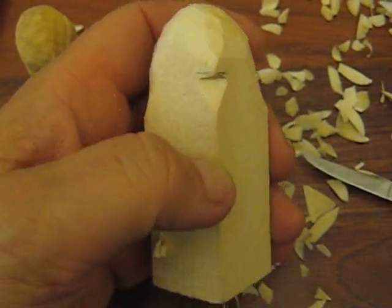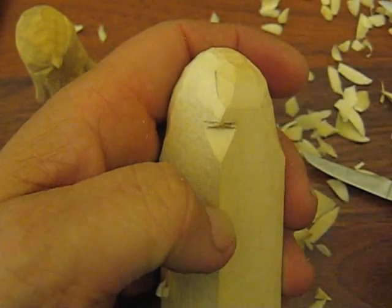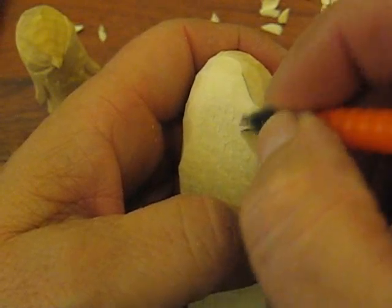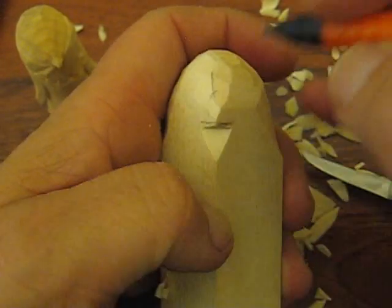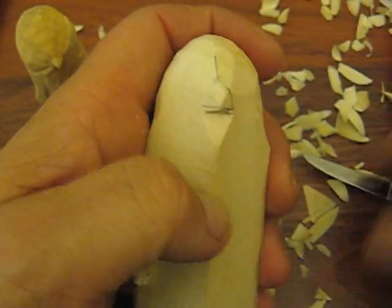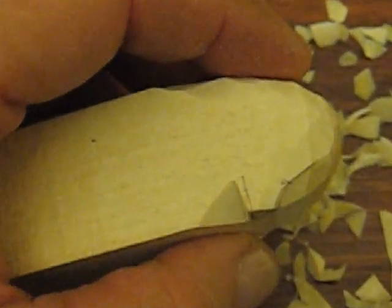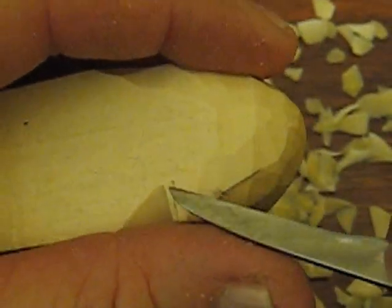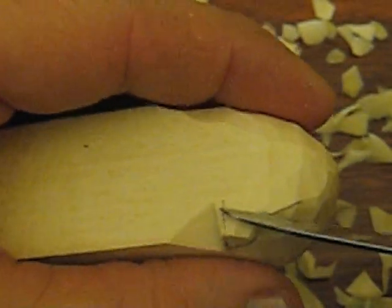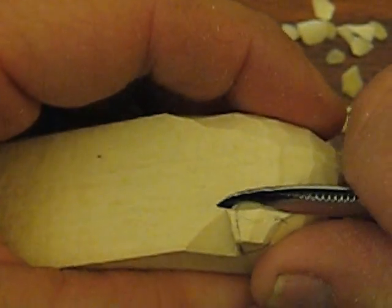The next thing we're going to do is take and try to figure out where the center is, right about here. From that nose we're going to go straight up, just like so. We're going to try to cut that out. What you want to do is take your knife and go straight in, straight inward, and just notch a little piece of that out.